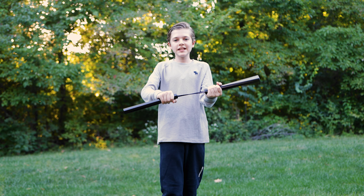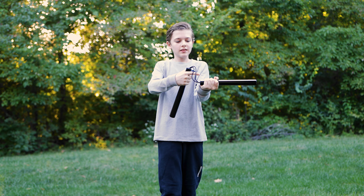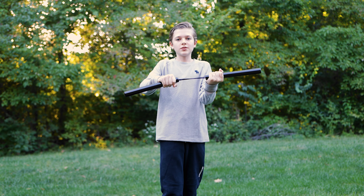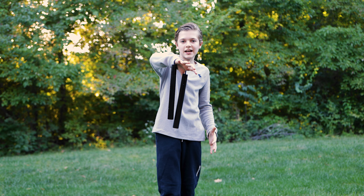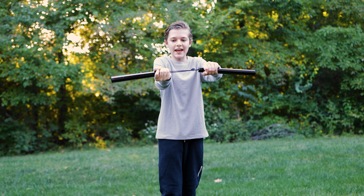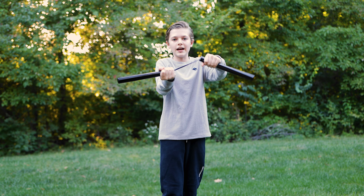So the first technique: you're going to hold the nunchuck like this — this palm is facing up and this palm is facing down. After that you're going to take this hand and flip it over the other hand, then you're going to drop this nunchuck, catch this one, flip it over to the other hand, and catch it again. As you can see, now this one's facing down and this one's facing up.